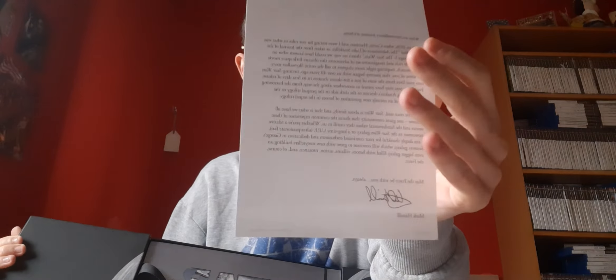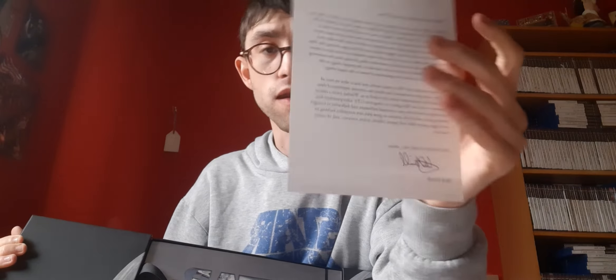It opens up like this and comes with a letter from Luke Skywalker — well, Mark Hamill. You pull it out like this. Now a lot of people are disappointed that this didn't have any extras. I'll be honest, I would have liked an art book, some art cards, or something — maybe even a little TIE fighter or something. This has a price point of £199.